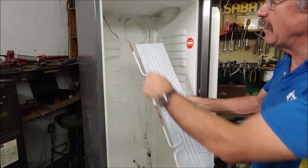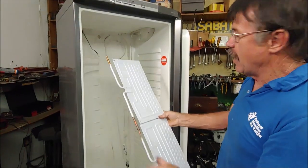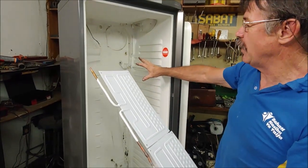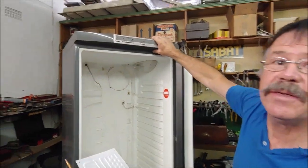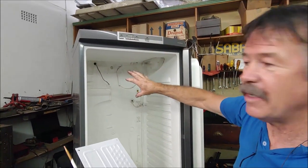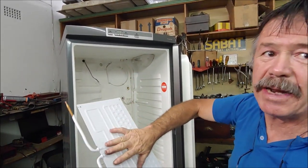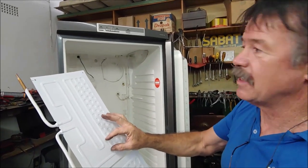We're going to use this cold plate. I'll take a capillary from here and the suction, and we link it up to the existing compressor. The temperature is controlled through this PC board in the roof, but on the last one I did I battled to get the right temperature and the plates kept on icing up, so eventually I mounted a thermostat on here.